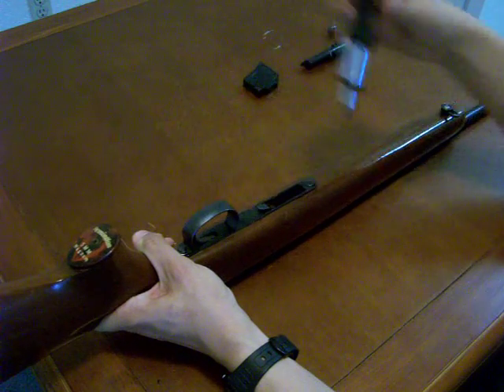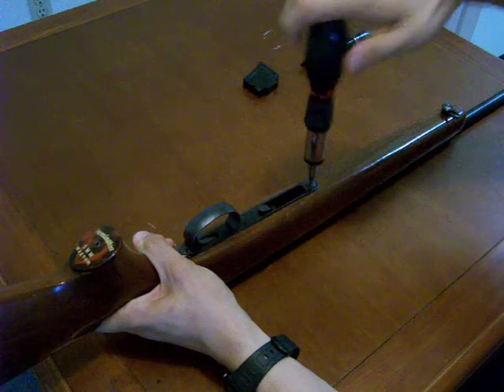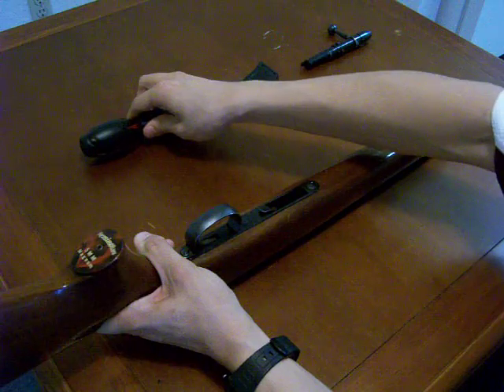Now we're going to take our screwdriver and tighten the one and only action screw, which is located in front of the magazine well on this rifle. You don't have to tighten it too tight — you can play with that if you want for accuracy variation.